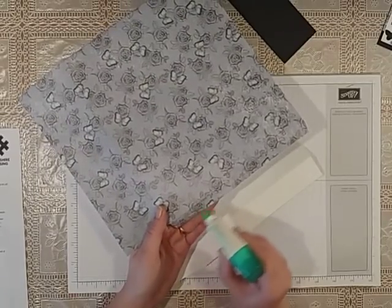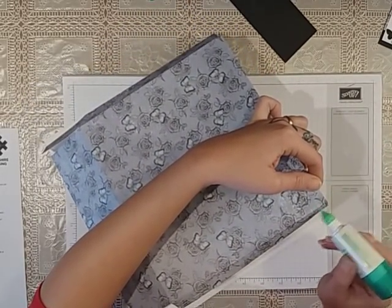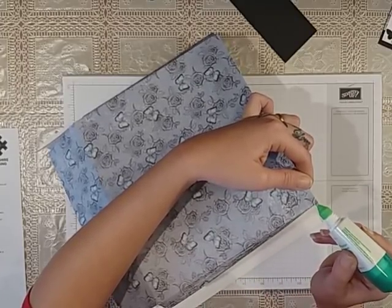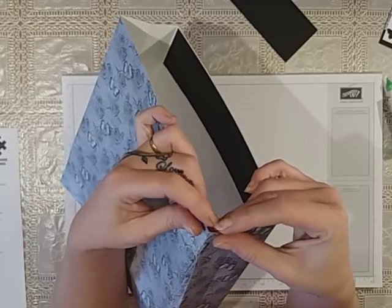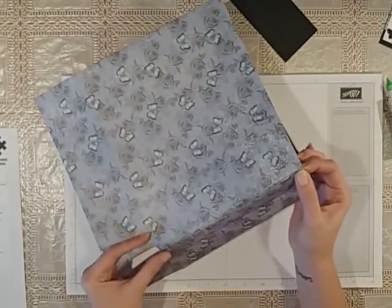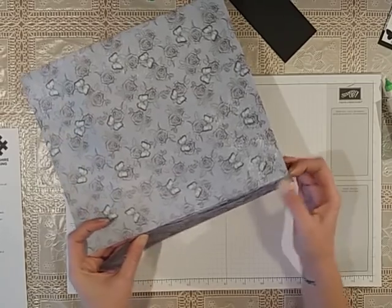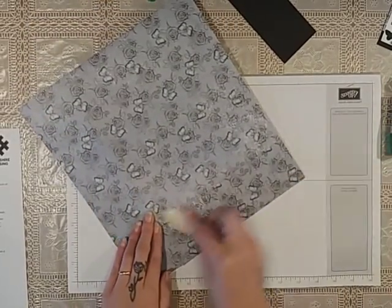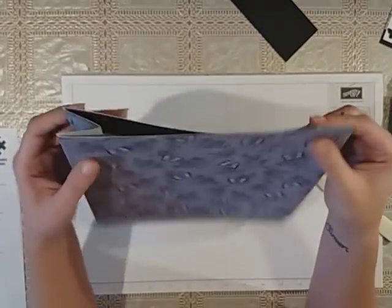Sometimes it can just be hard to see where the line is without getting your head in the camera. Just to make sure it lines up perfectly, hold that piece there for a moment and then bring in the bottom, then press it down. So then that's your bag.